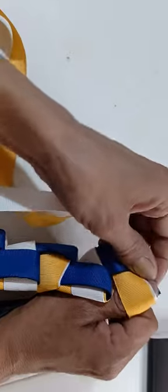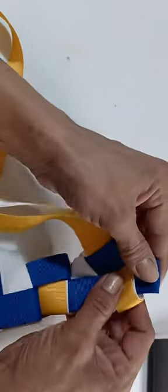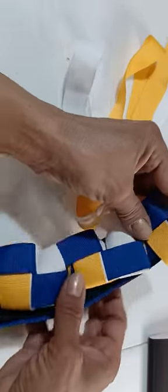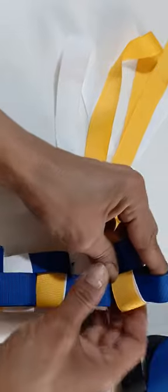So this is how it's going to look. I hope you like this video, and if you found it helpful, please don't forget to leave me a like. To make a 16-inch braid, you would need three yards of each color.